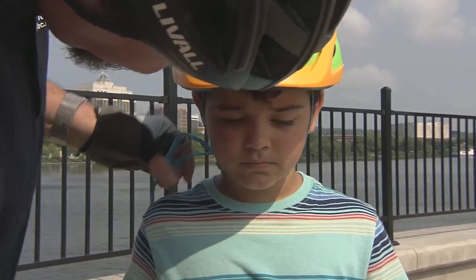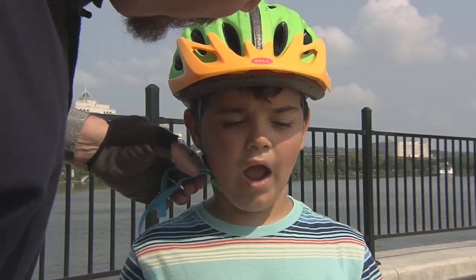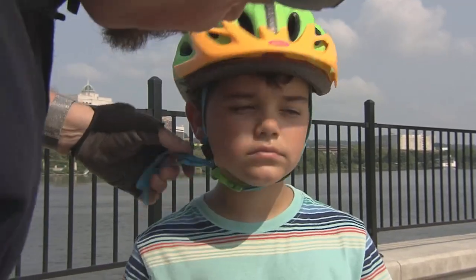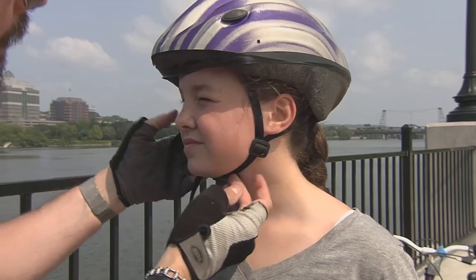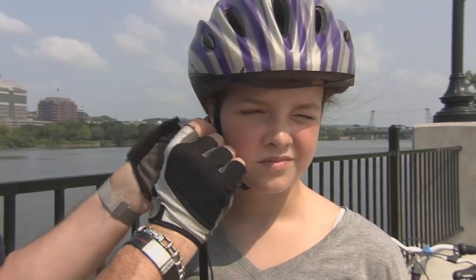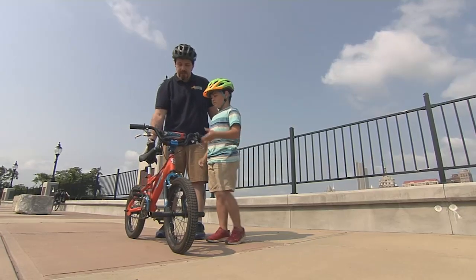You're going to want just about two fingers of space between your chin and the strap so that when you open your mouth you'll feel the helmet pull down slightly on your head. Then you just want to adjust the sliders on the side so that the straps form a Y directly underneath your earlobe, and then you're ready to ride. All right Ben, you're all set to go ride your bike.